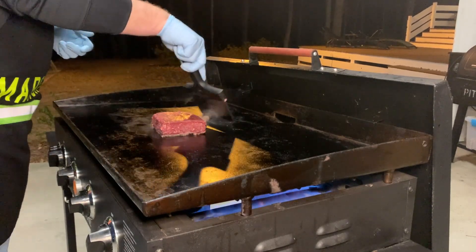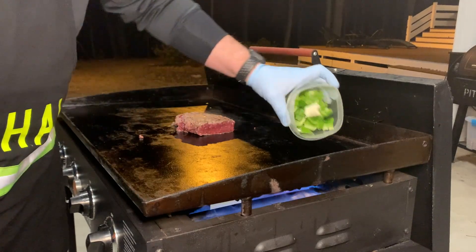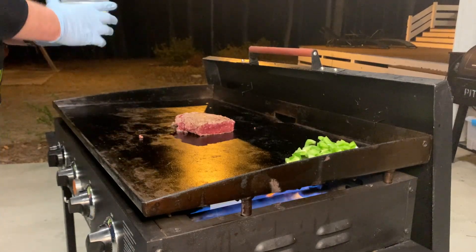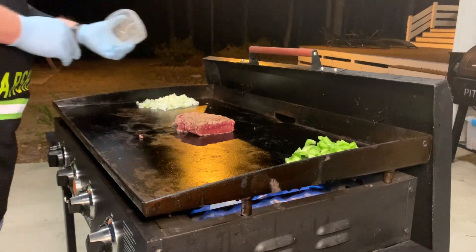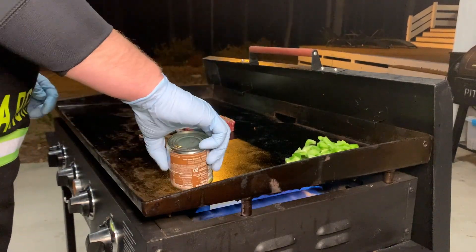We're going to put down some green peppers over here on our cold zone, as well as some onions on this other side. And then probably right here we're just going to do some canned tomato or canned mushrooms.